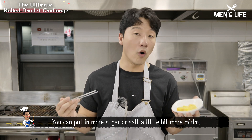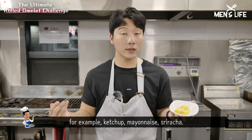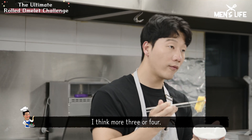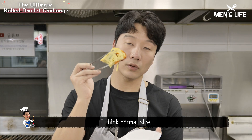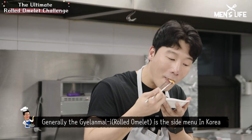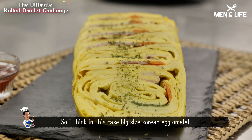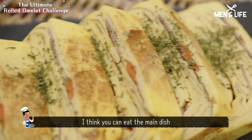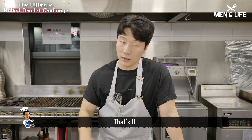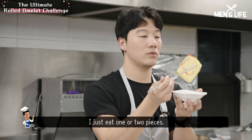A little bit more lime. If you want to put in any sauce — for example, ketchup, mayonnaise, sriracha. I think this size is normal, maybe 3 or 4 pieces normally. This big size is jumbo, like 2x rice. Generally, 계란말이 is a side menu in Korea — side menu means banchan. In this case, with big size Korean egg omelette, I think you can eat it as a main dish with a little bit of sour bread.